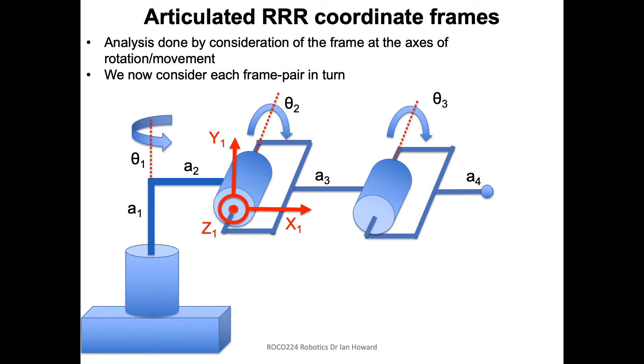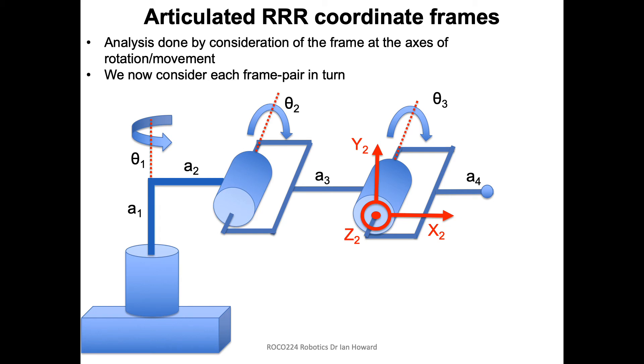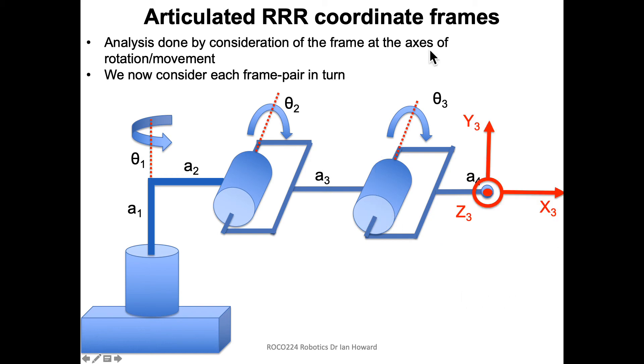For the second frame, we align the Z axis with the rotational axis of the joint, so Z comes out along the rotational axis of theta 2. X points forward along the joint, and Y has nowhere else to go except upward. The third frame has a very similar structure: Z comes out of the page along the rotation axis, X points along the link, and Y goes up. Finally, there's a link A4 after the theta 3 joint, so we put a final frame there to work out the end-point position in the base frame.